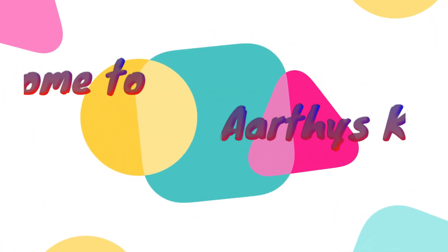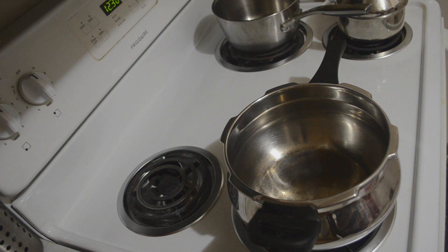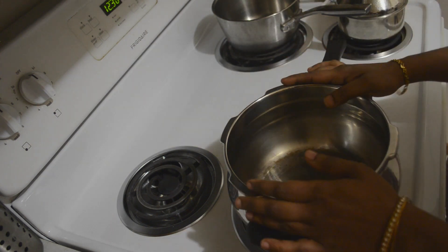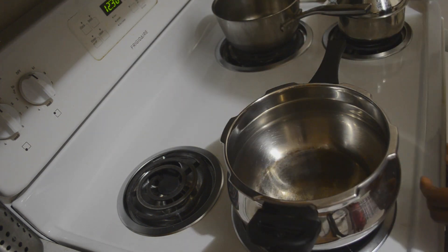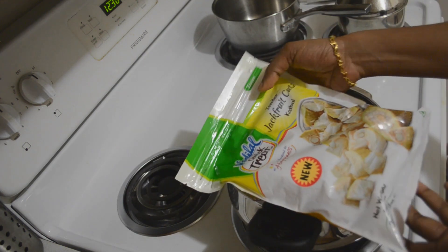Hi guys, welcome to Arati's Kitchen. In these lockdown times, weekly grocery shopping is difficult. In many homes we go shopping once in three weeks. Today's vlog is a simple but tasty lunch with few ingredients. I have frozen jackfruit.